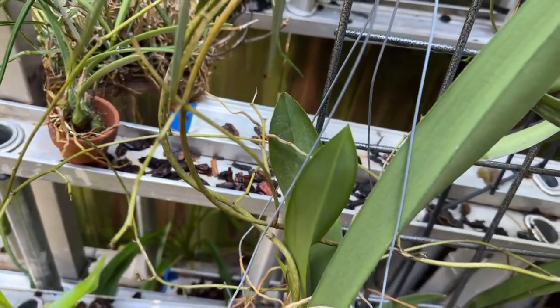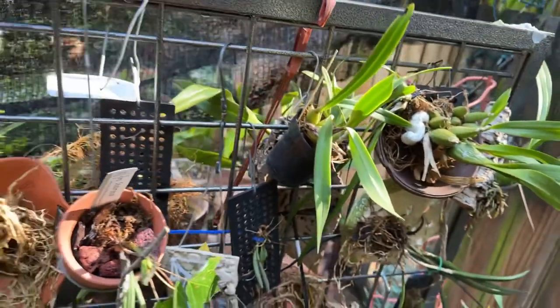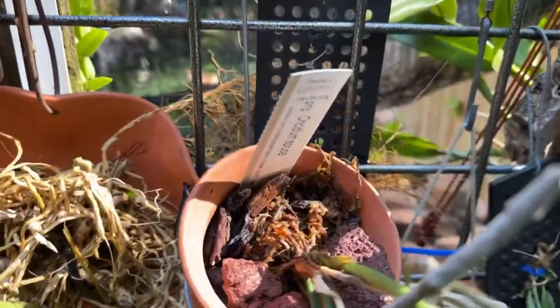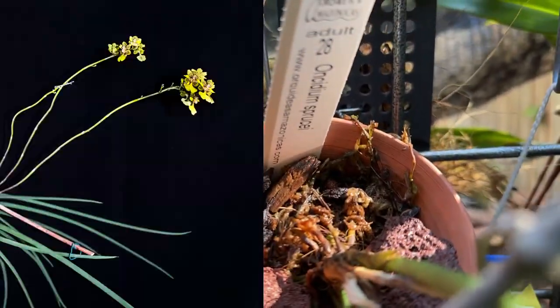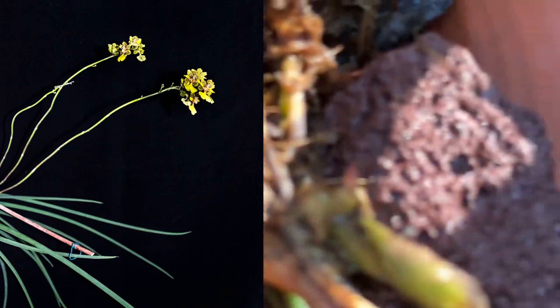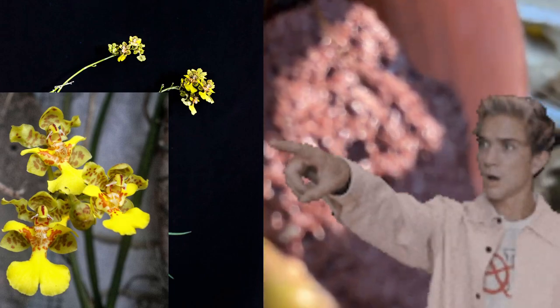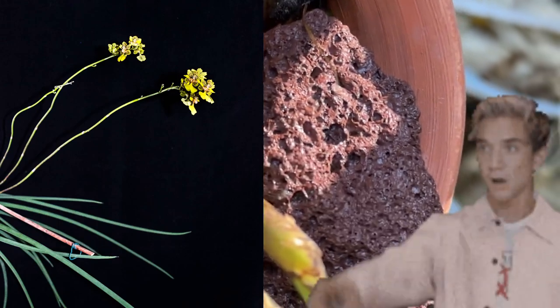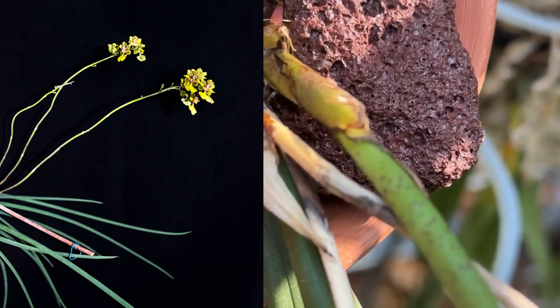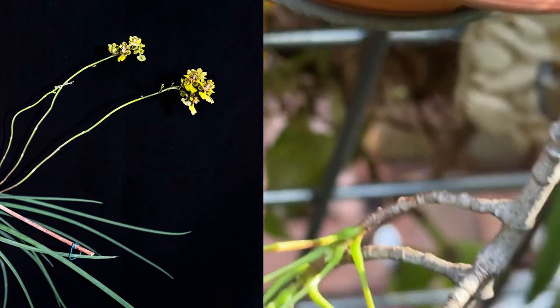This big plant bloomed. And here is trichocentrum aspercii — you see that root tip? Doing very well.